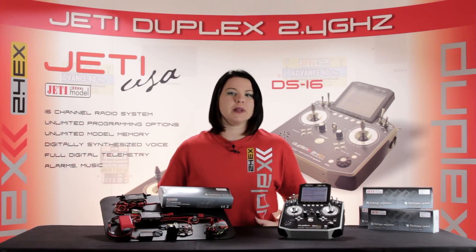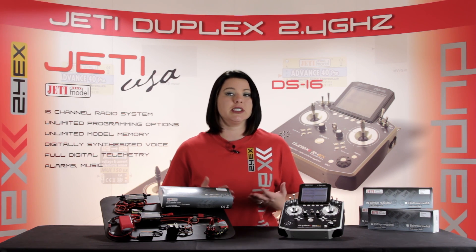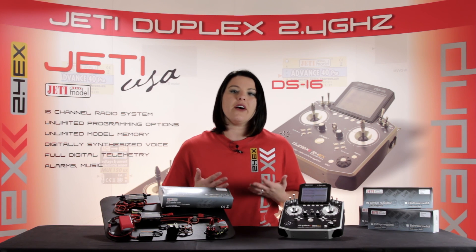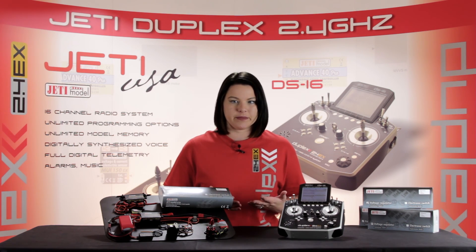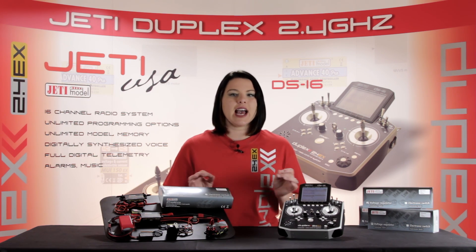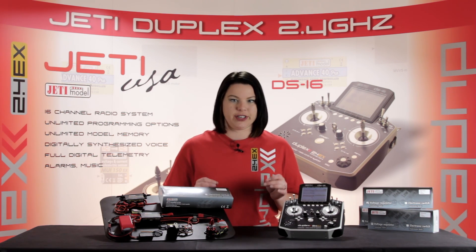As the name implies, Jetty's Main Switch is an electronic switch designed to turn on and off your main power supply without having to disconnect your battery. This allows you to stay safe while handling your aircraft and eliminates the hassle that reconnecting your battery can cause.